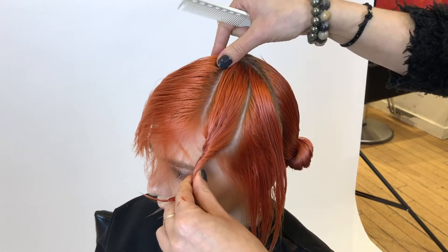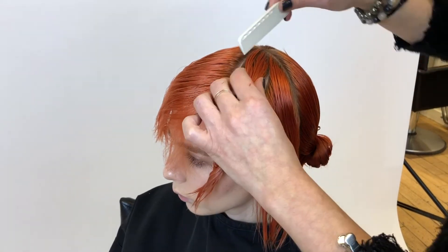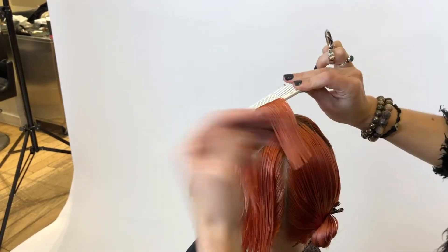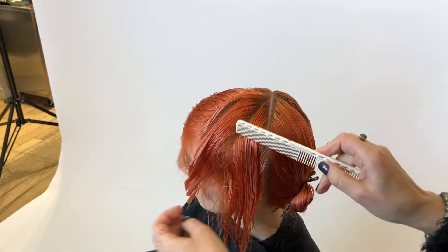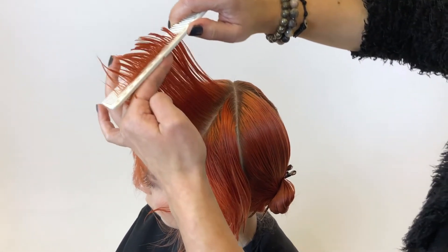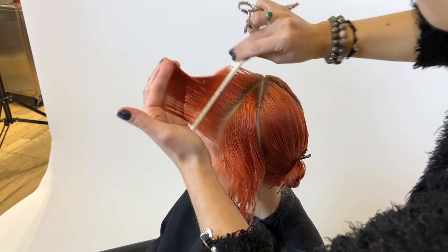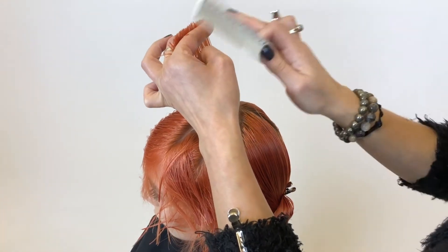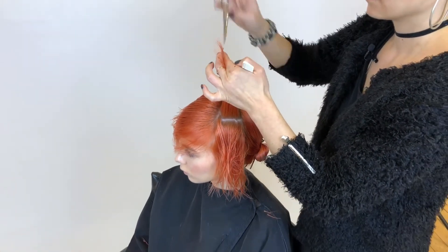Moving on to section two. In this first quadrant I want to ensure that my subsections are all fairly the same size, so I'm probably going to take about three or four pie-shaped sections. My over direction is into my previous guideline, so it is a traveling guideline. I want to ensure that with my new subsection I'm combing the hair away from my body and into my previous subsection, visualizing this rounded cutting line as if the hair were elevated right off the head shape. You can start to see that rounded line as I move into my next section.